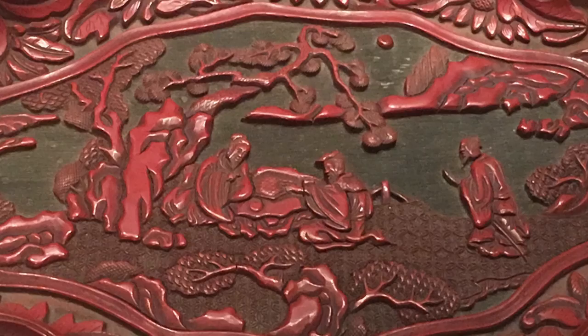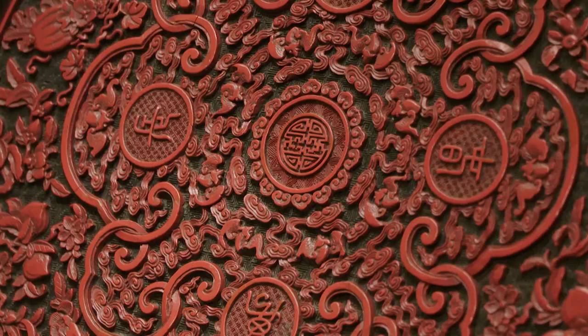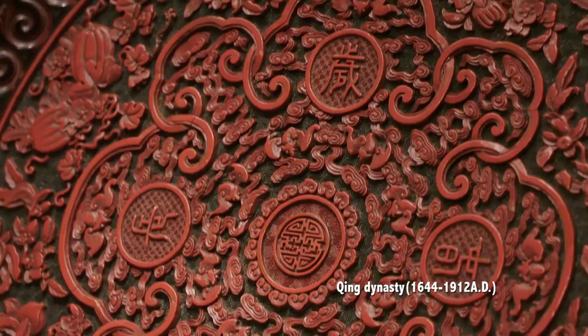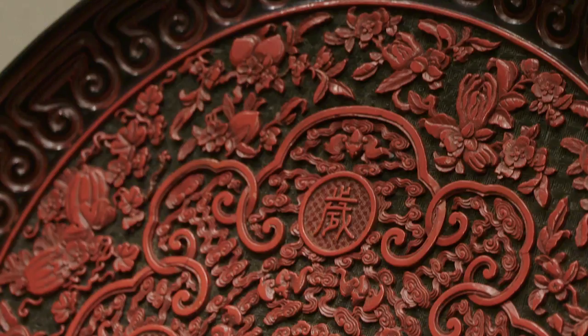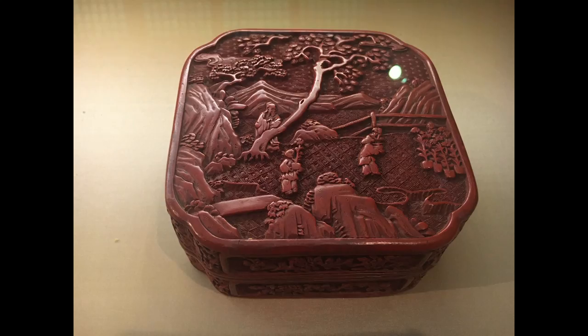Moving to the 18th century, during the Qing dynasty, many lacquer works were produced in the imperial workshop in Beijing. Around the circular designs you can see auspicious symbols like melon, peach, and the Buddha's hand fruit. The peach symbolizes long life, the melon symbolizes having many children and generations, and the Buddha's hand carries religious meaning.